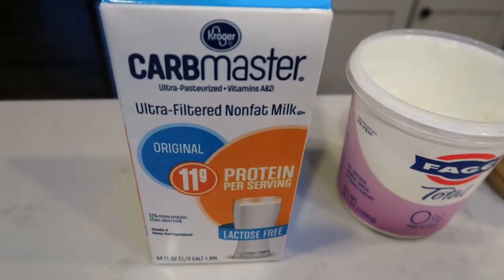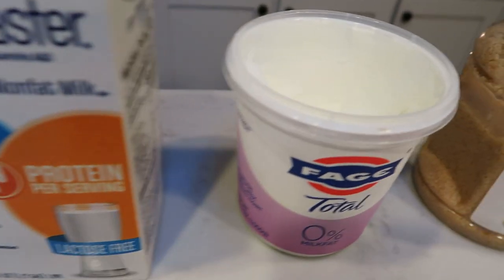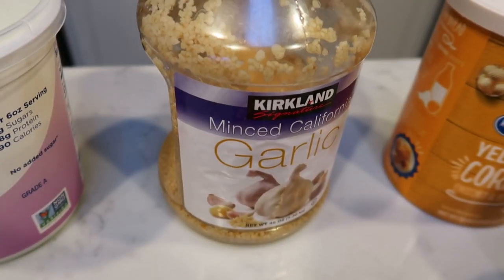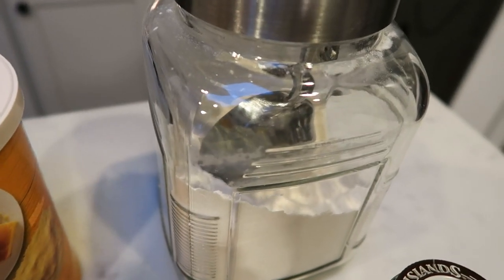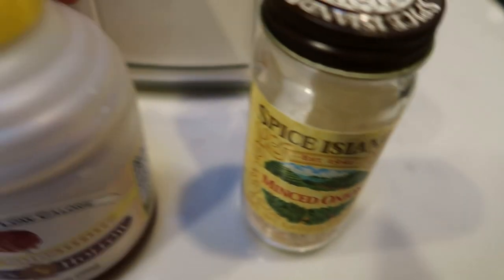First, you're going to need some milk or milk alternative of your choice — you can use almond milk — nonfat Greek yogurt, minced garlic, cornmeal, white or wheat flour. I'm going to be using minced onion, but you can also use regular diced up onion, and sugar-free honey.